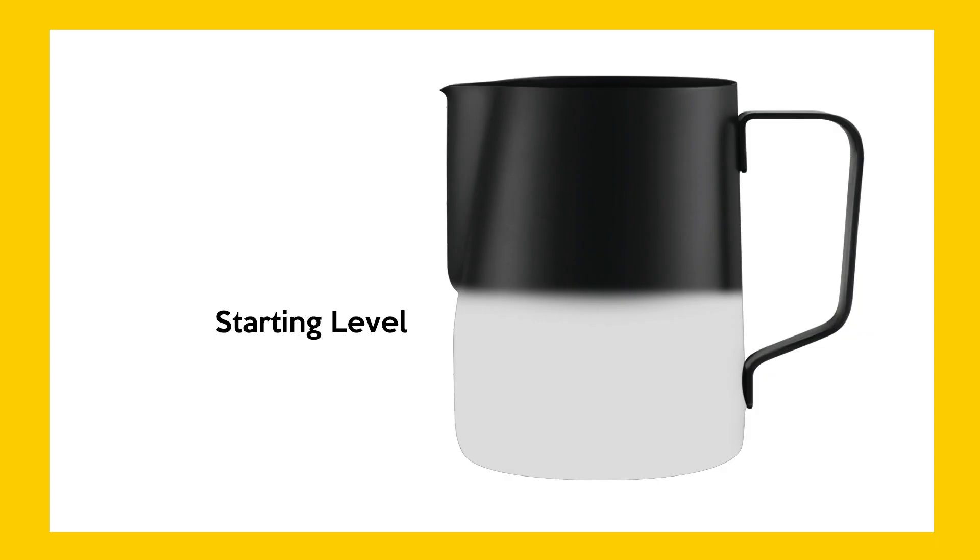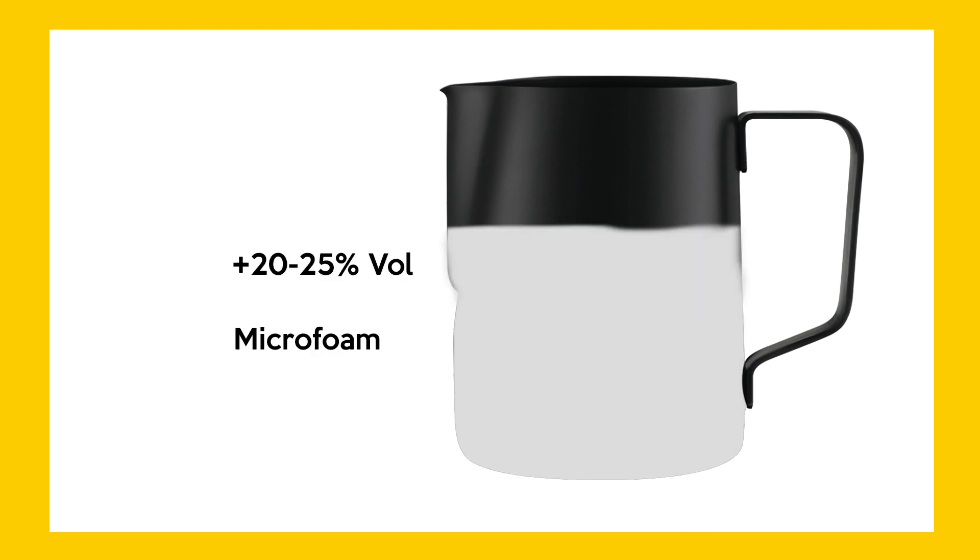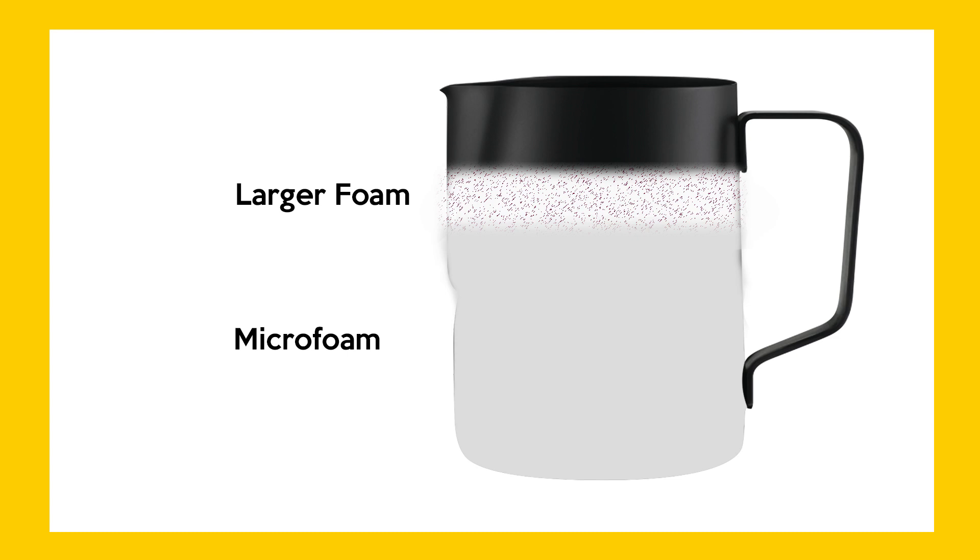Just some basics: with a 350 ml jug you start at the level just below the spout, normally around 180–190 ml. For a latte you want to expand the milk by about 20–25 percent additional volume. For cappuccino you want larger foam particles on top and it doesn't need to go all the way to the top — you just need a little.